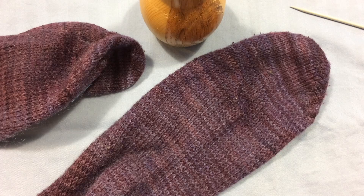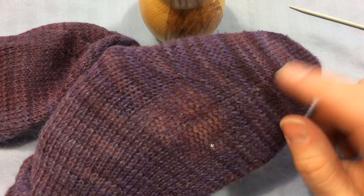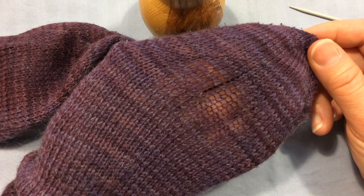In our video demonstration today we're going to talk about how to repair a sock that is starting to wear thin. This is pre-hole, so you can see that my fingers are showing up through the fabric of the sock and that means that the stitches are getting very thin. So now is a great time to repair this sock before it actually develops a hole.